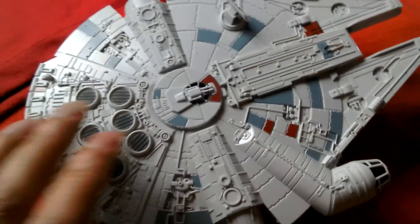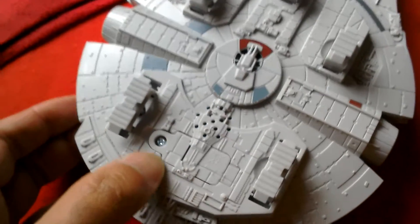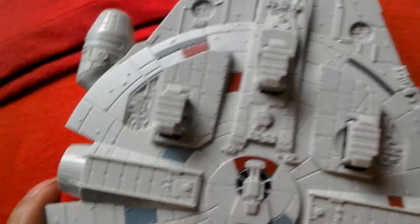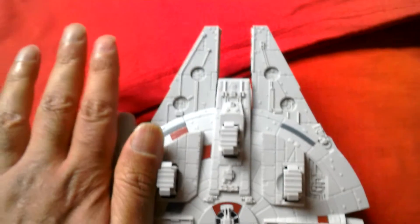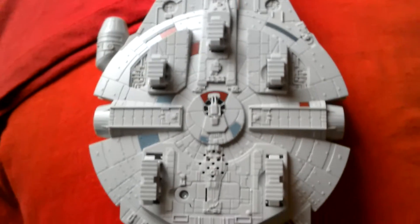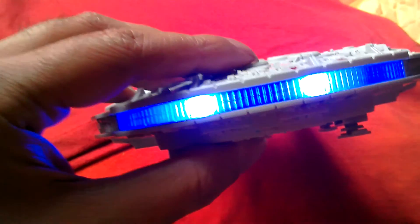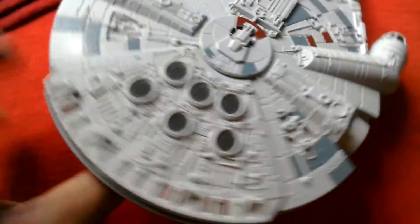You can rotate the cannons top and bottom. It's got landing gear you can move up and down, and a removable battery case because it's got electronic features. Look at the detailing on this ship — it's about the size of an adult hand, maybe a little bit bigger. It's got cool electronic features: laser sound, engine sound, and missile flight sound.